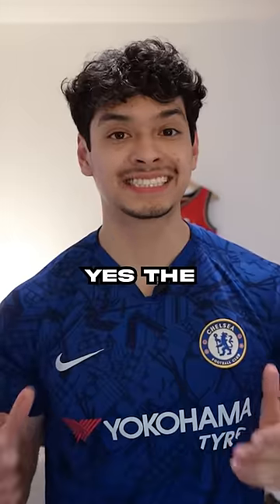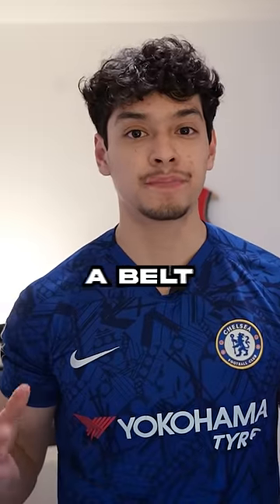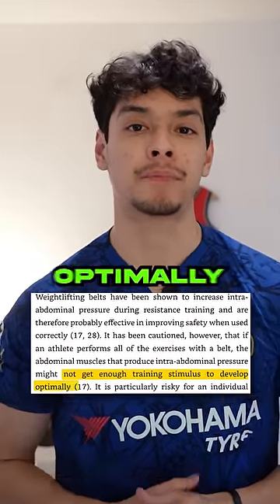The main purpose of the belt is to increase your intra-abdominal pressure. Yes, the belt increases intra-abdominal pressure, but the abs do that too. Because you use the belt for essentially every single exercise, you're losing opportunities to train your abs. This leads to your abs not getting enough training stimulus to develop optimally.